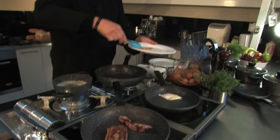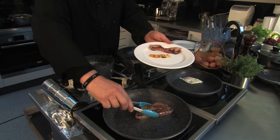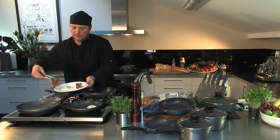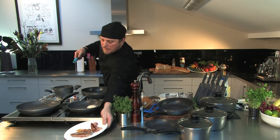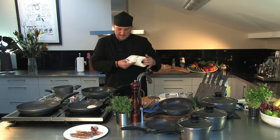We'll get our bits and pieces out here on the plate — that bacon and the steak. Always rest your steak. Half the time you cook it for two and a half minutes each side for a medium rare, then you rest it for two and a half minutes. And that's how we get that lovely tender steak.